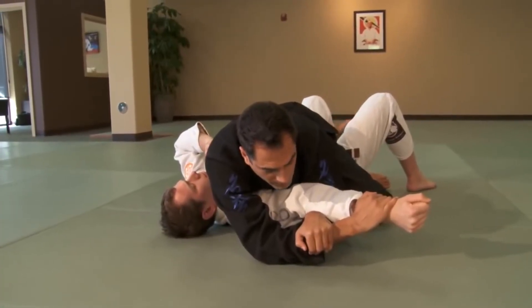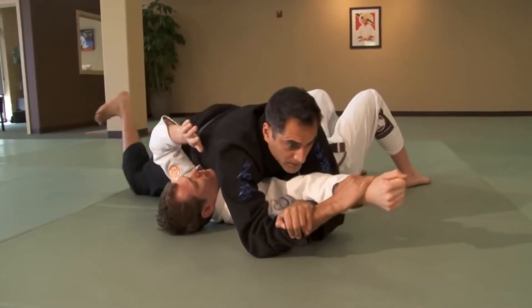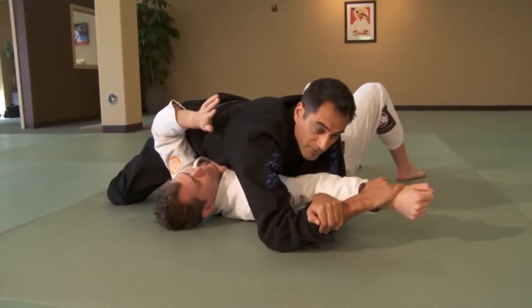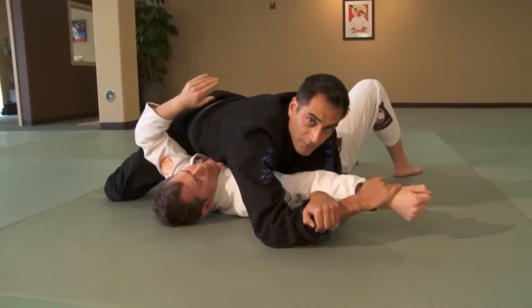Bring your rear knee up — the one that was hooking his leg — take a big back step, and square your knees. Now we have a solid base and can extend by rolling our wrists up into the straight arm lock.